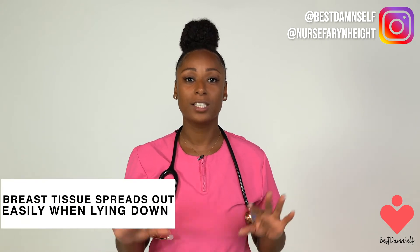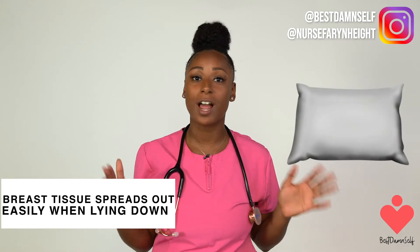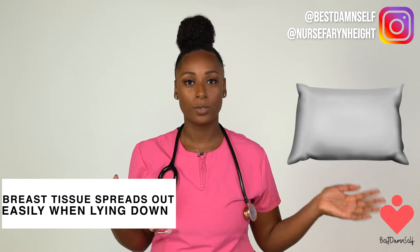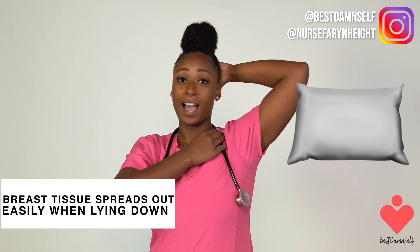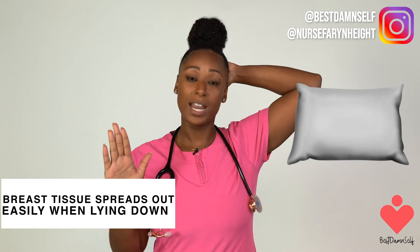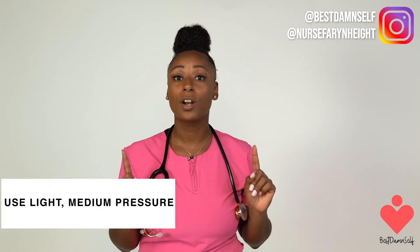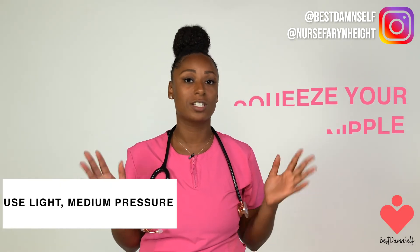The last way is lying down. The breast tissue actually spreads more easily this way. Place a pillow under the shoulder on the side you're examining — say you're examining your left side — put the pillow under your left shoulder, put your left arm behind your head, and use your right hand to examine. Make sure you use light to medium pressure when checking your breasts. Also very importantly, make sure you squeeze your nipple to see if any discharge comes out.